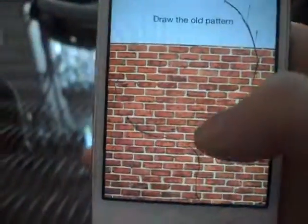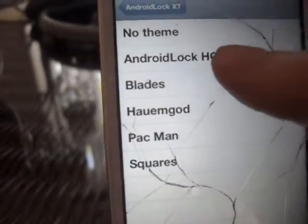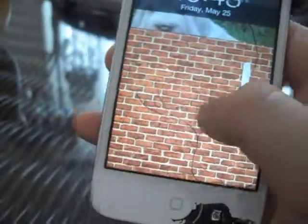You can change the theme. Let's do Android Lock HQ if you want. It does warn you that it takes two tries.